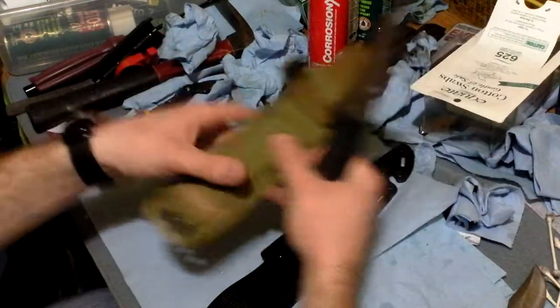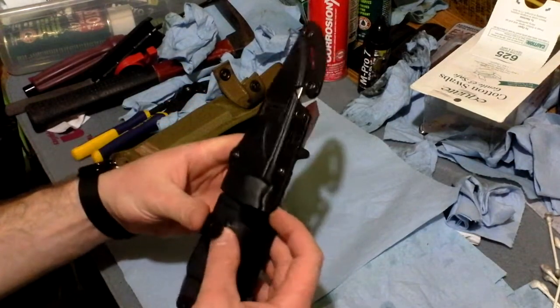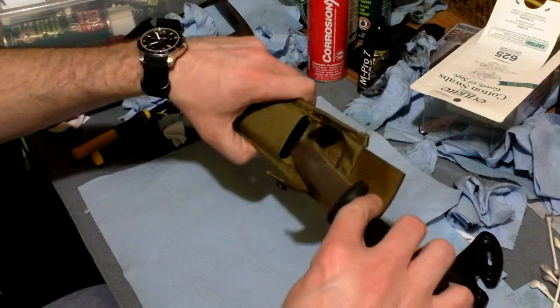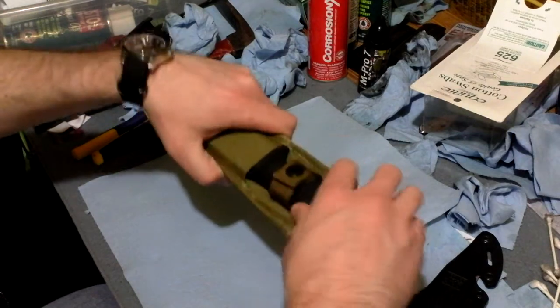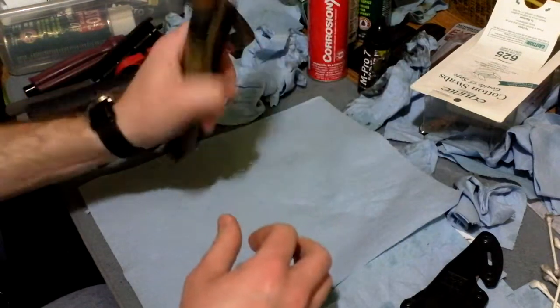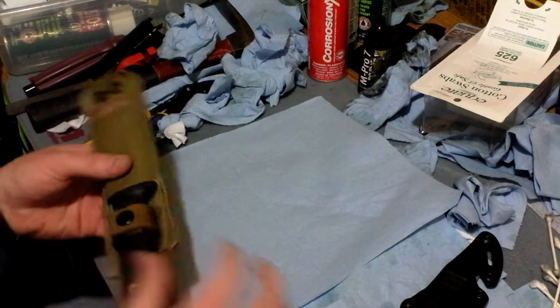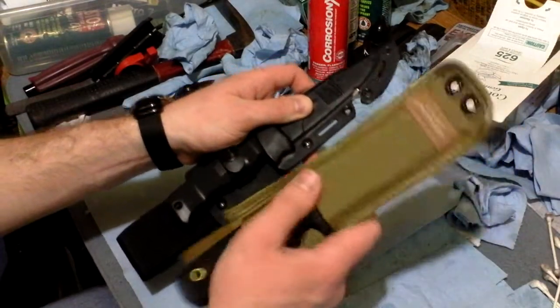So, when it comes to it being in the sheath, you have this one here — not a lot of noise there. This is where they're pretty much the same. This one I noticed you have to put in the sheath and then move it to one side like this, and then it doesn't make any noise at all. The profile is just a little bit smaller overall on the Benchmade.